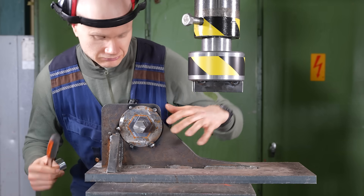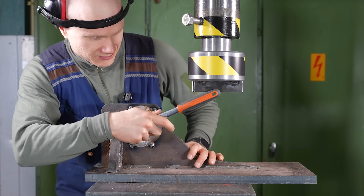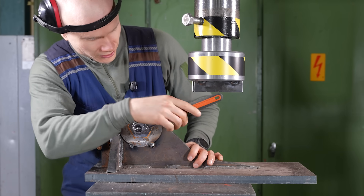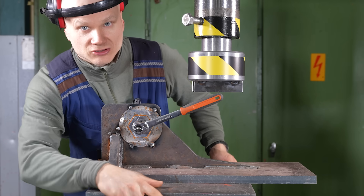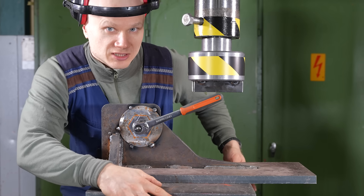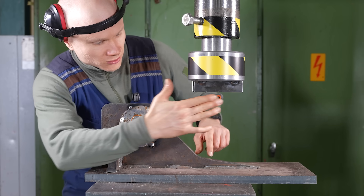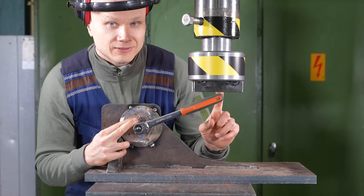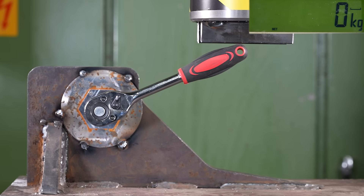The setup is really simple. We have a nut that doesn't spin — this takes care of that. This goes here, this goes here, the press goes down, this breaks, and the force sensor underneath measures how much force it took. Then we multiply the force by the length of the lever to get torque. Since it's about one fourth of a meter, we multiply the kilograms by roughly four to get Newton-meters, and then multiply by 10 as well.